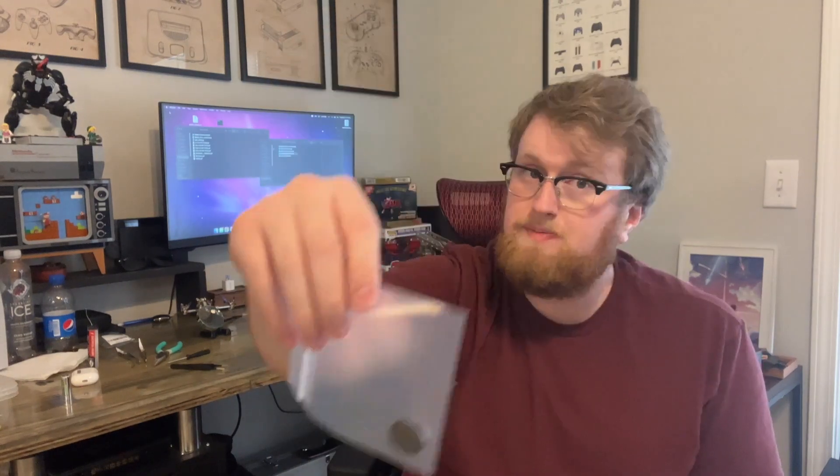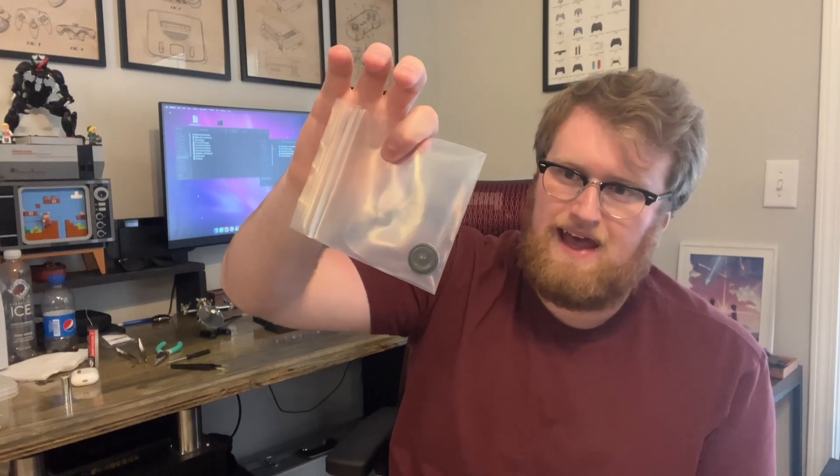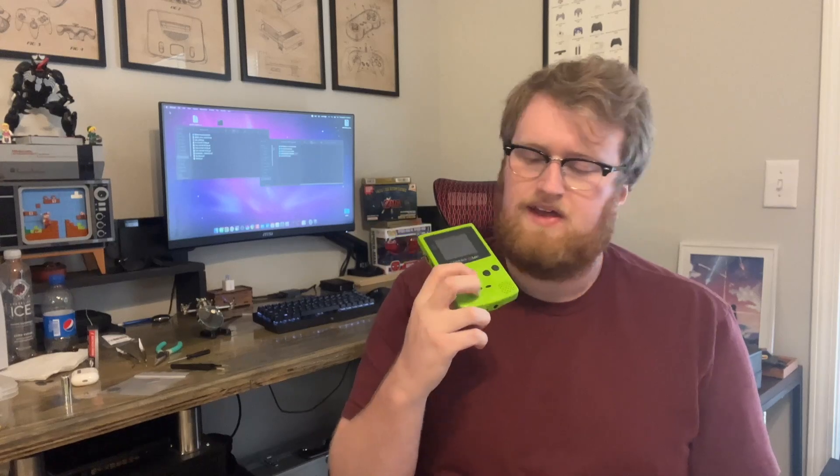I was looking around for spare parts and I found a replacement speaker on eBay that I ordered. So I'm going to see if I can actually get this guy working again. I have had this apart, I have looked at the speaker and it is particularly crunchy looking. So I thought, hey, let's make a video showing you guys how to replace the speaker. Let's come to the table and I'll walk you guys through the process.